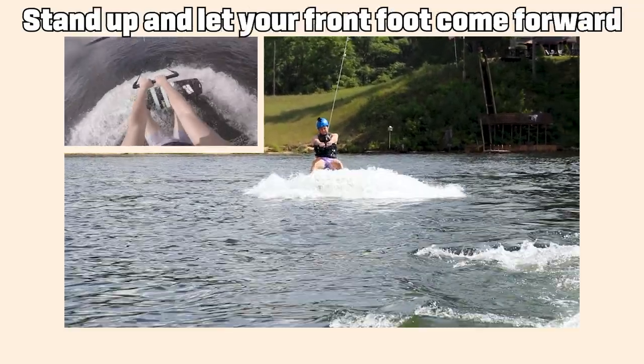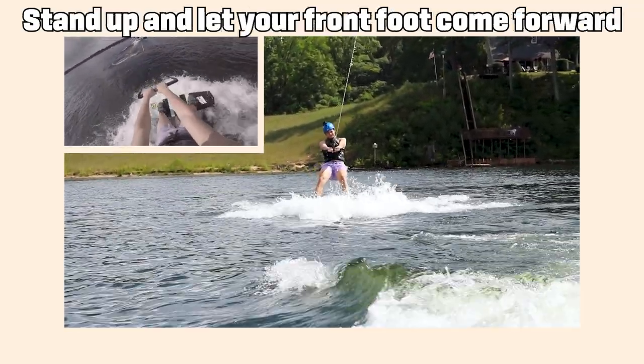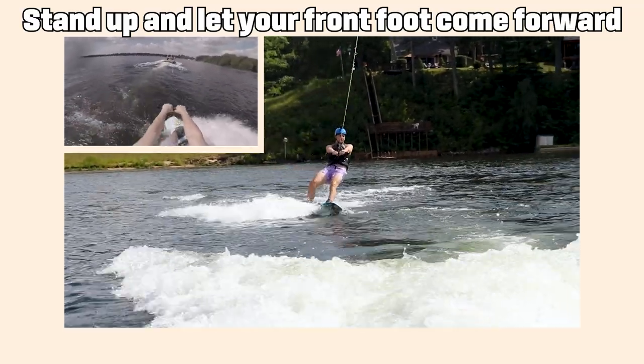Let those arms stay straight and let the boat slowly pull you up while you stay in that squatted position. Once you get onto your feet, stand up slowly and let that front foot start to slowly turn until eventually you're in the proper wakeboarding position.